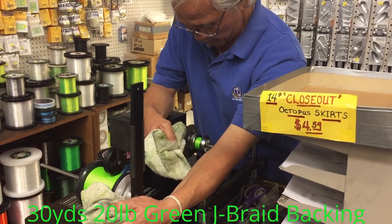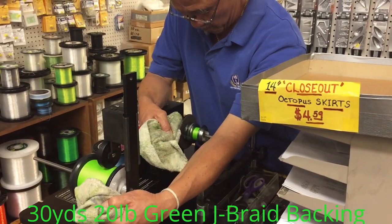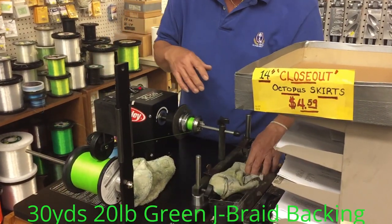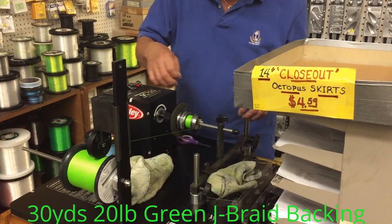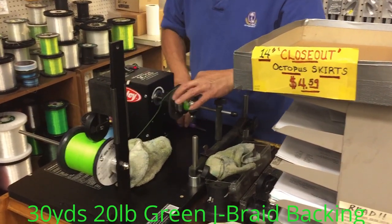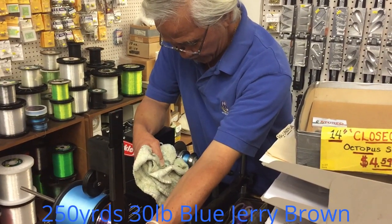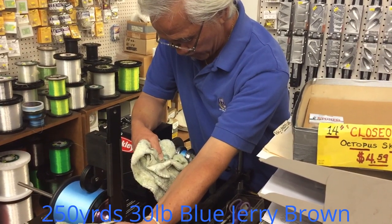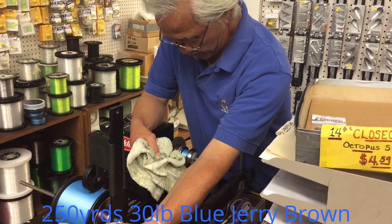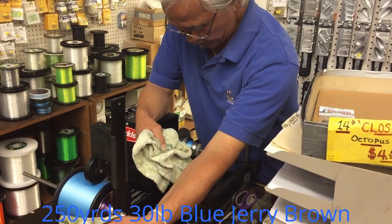Ken is putting the backing on. We're using 20-pound test J-Braid — it's going to be a different color from the main line. The main line we're going to use is Jerry Brown 30-Braid. The reason for a different color and lighter backing is it's going to tell me how much line I have left when I get down to it. We're putting blue braid over green so we can tell when we're coming down to the last 30 yards. This was suggested to me by my good friend Joe Levis.